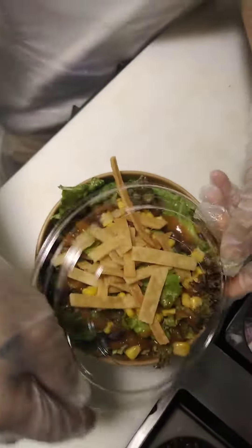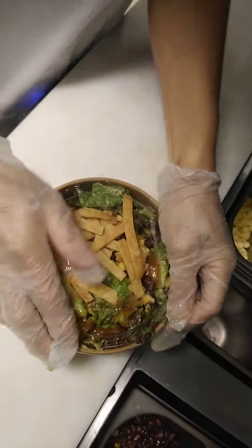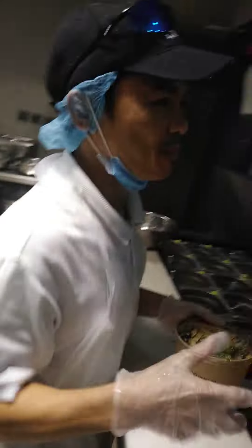Without tomato, this is for take away. Thank you, subscribe to my channel.